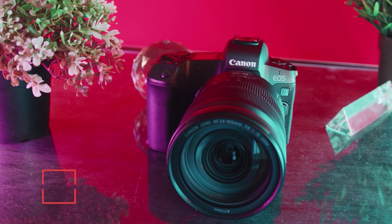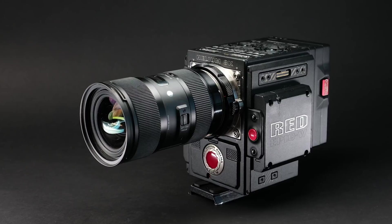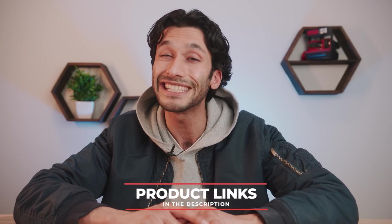If you're new to this channel, my name is River. I'm a professional director and cinematographer, and I review cameras on this channel to help you guys find the perfect camera without spending a ton of money. I'm always teaching you how to get the most out of your camera, so if you like this video make sure to hit the like button and subscribe. All the products we talk about today I'll be linking down below.